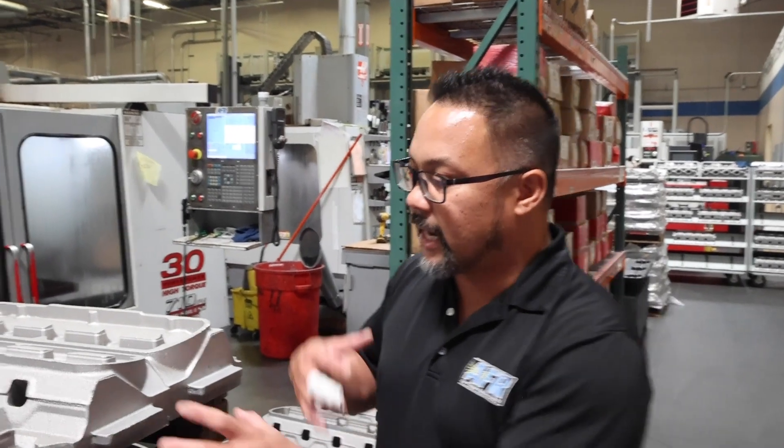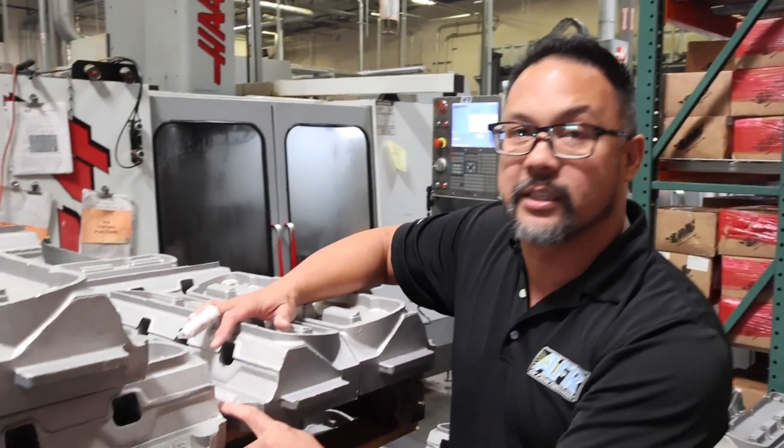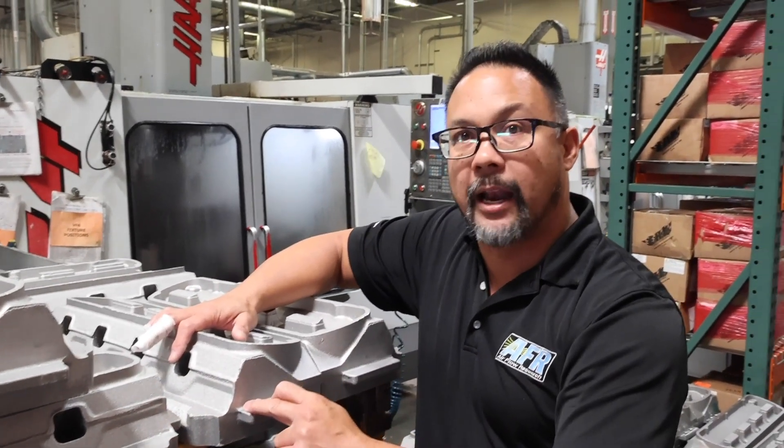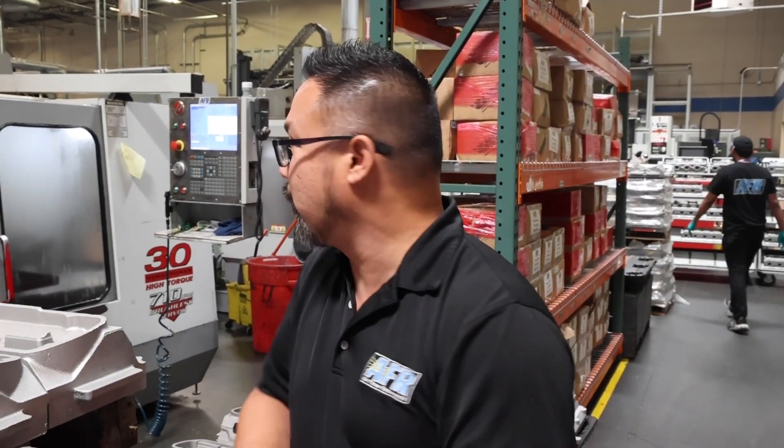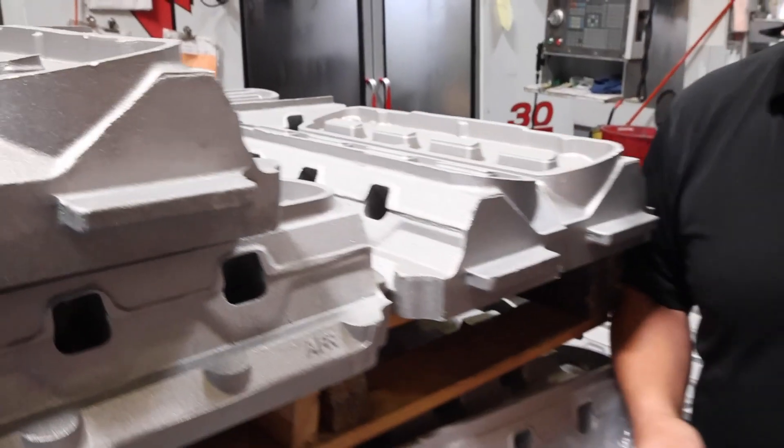The wing op takes these wings you see on the side of the cylinder head, machines them flat, and then drills in the mounting holes that will bolt them to every single fixture throughout the process. Step one is our wing op — these rough wings on the end of each cylinder head get machined flat and drilled for mounting on the various fixtures we use to manufacture our cylinder heads.